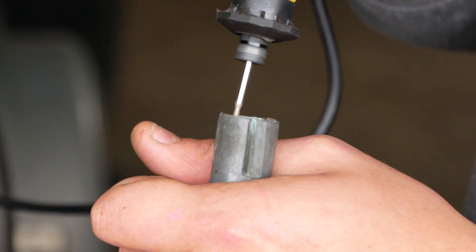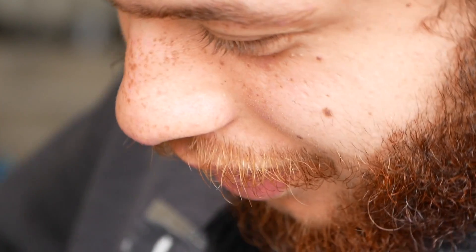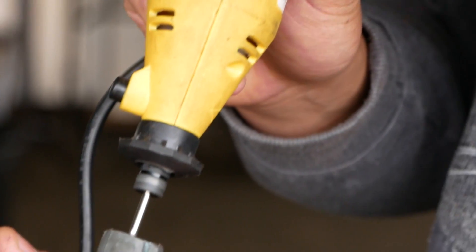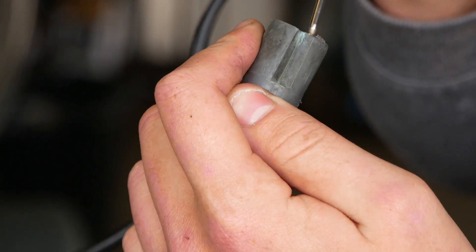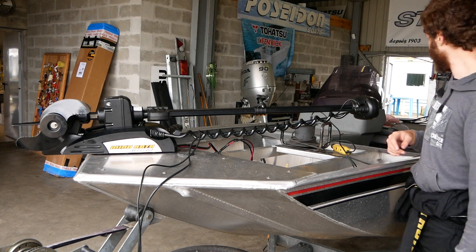Tu peux le tourner ? Et Alex, une carrière de dentiste ? Non, ça ne saurait pas — non, c'est assez proche finalement. Sauf que la connectique, elle ne fait pas « aïe ». C'est prêt. Ok, appuie sur « on ». Ça marche, impeccable.